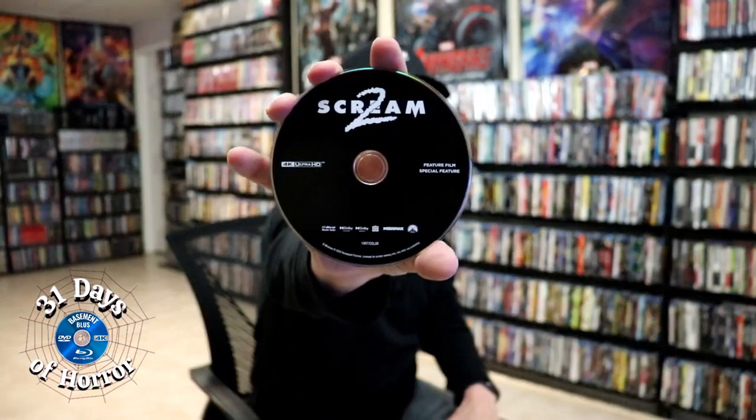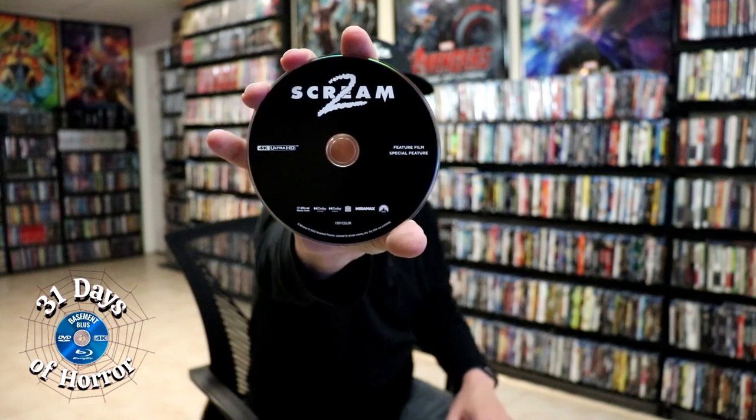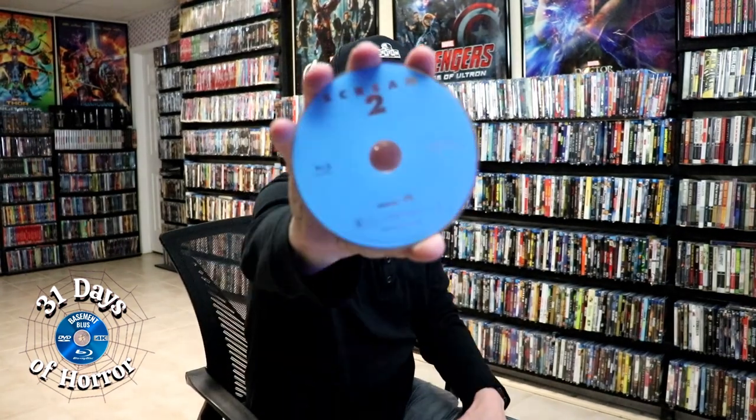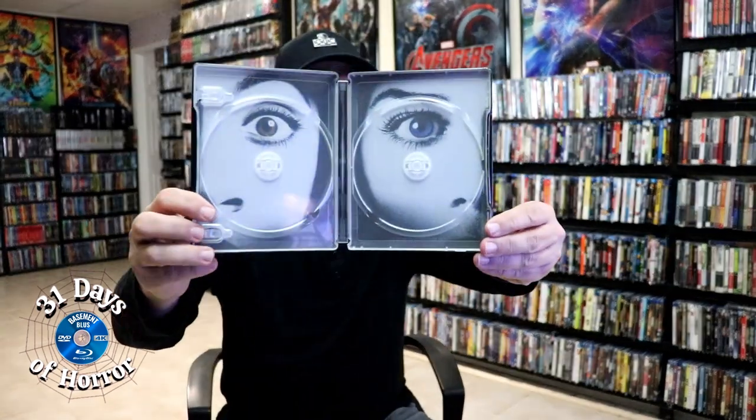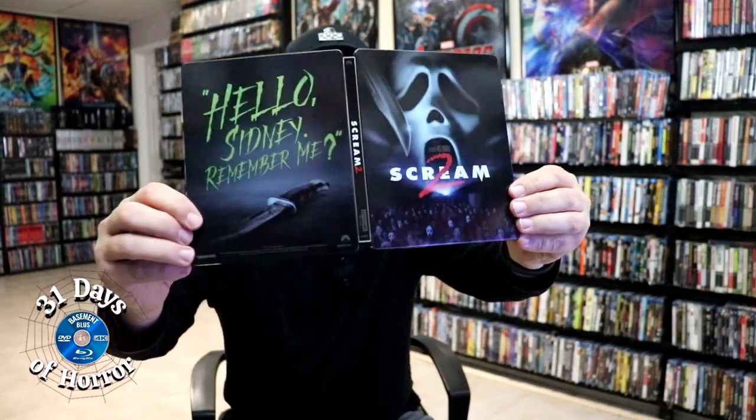We open it up and we've got our front and back together. On the inside, there's the disc holder with the digital code. We have our 4K disc with no disc art, and we have a Blu-ray disc — also no disc art. But we do have some inside artwork. Very, very nice looking Steelbook.